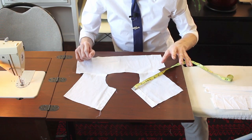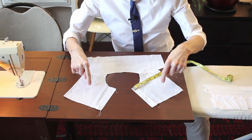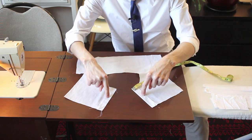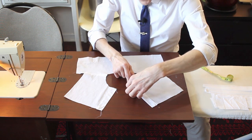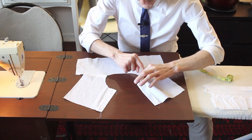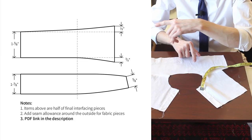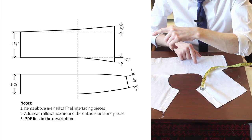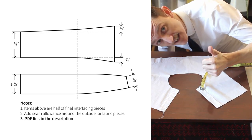Now if you need to draft your own pieces, you're simply going to take your shirt up until this point, which includes the front pieces with the plackets attached and the back panel. You're going to walk it out all the way around like this to get this full measurement, and then Editing Korn's going to share some specific measurements for that. Let's get to sewing.